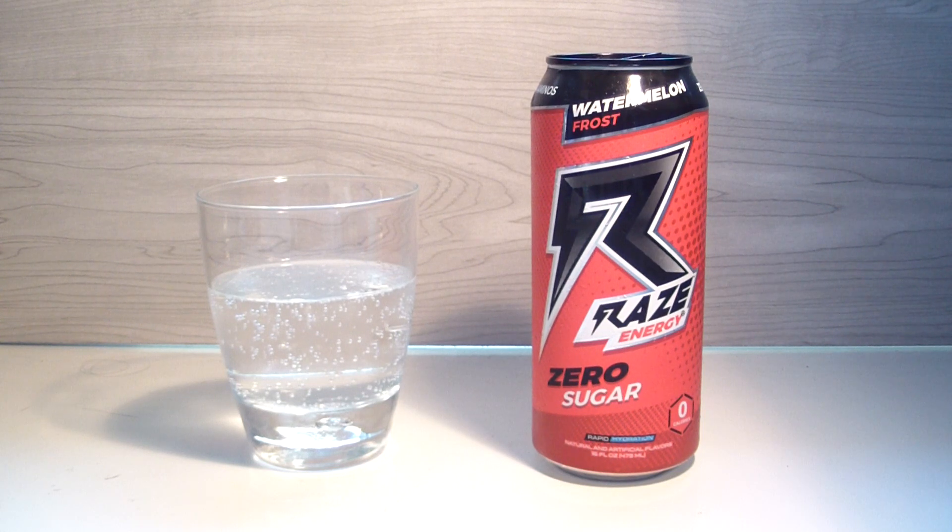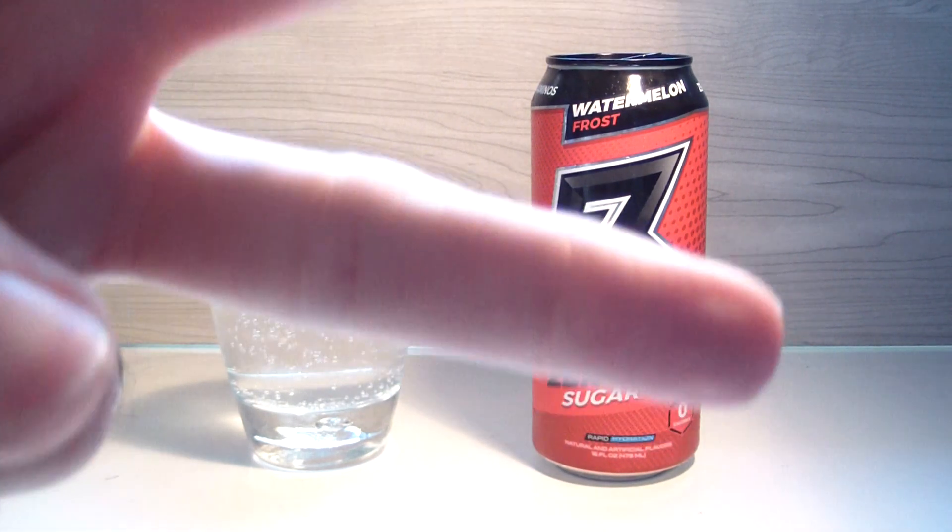That's it guys — TPX Reviews with Raise Energy Watermelon Frost. The 'Frost' I think comes from probably a Gatorade feel — it's got kind of like a nice watermelon icy cool thing, and there might be a little chilling sensation, for all I know. Haven't experienced it yet, but yeah, that's it. Watermelon Frost, Raise Energy — see you guys soon, peace.